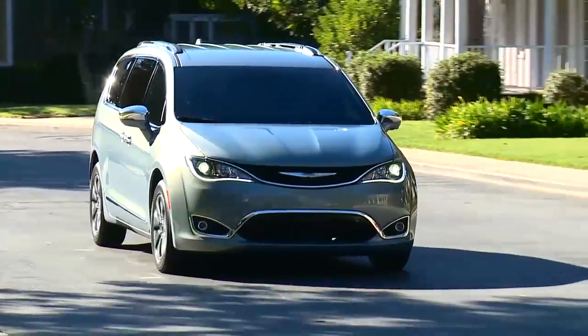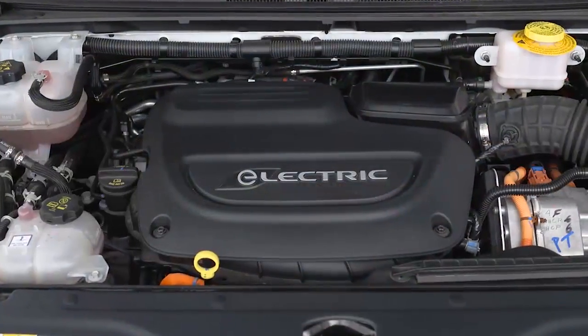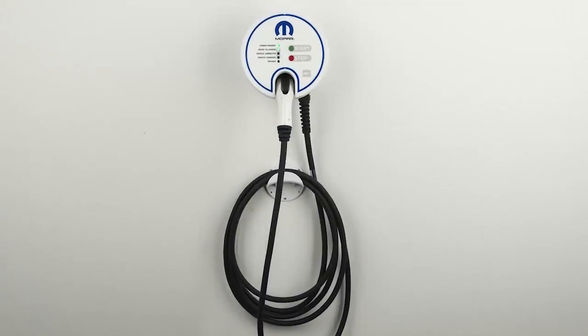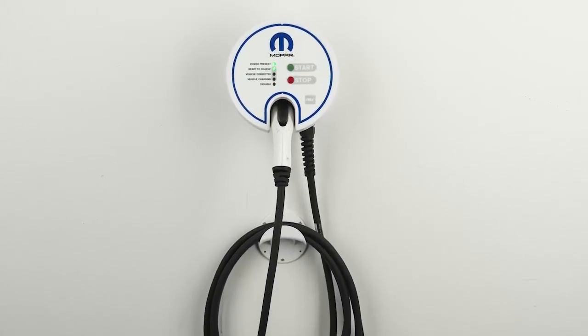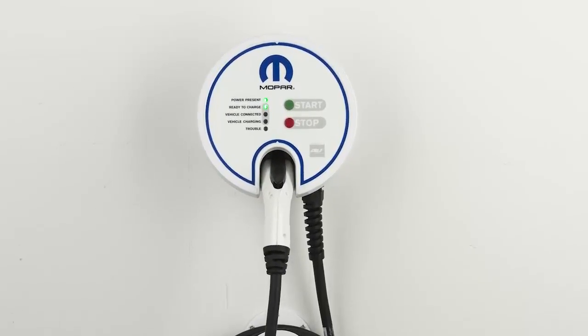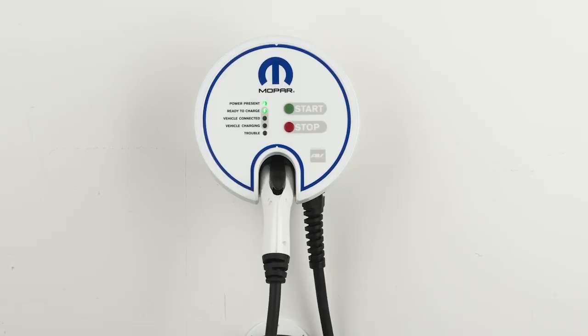Your Hybrid features astounding fuel economy, thanks in part to its chargeable hybrid powertrain. For convenience and optimum charging, we recommend you install a 240-volt AC Level 2 charging station at your home. It takes about two hours for a depleted battery to fully recharge at a Level 2 charging station.